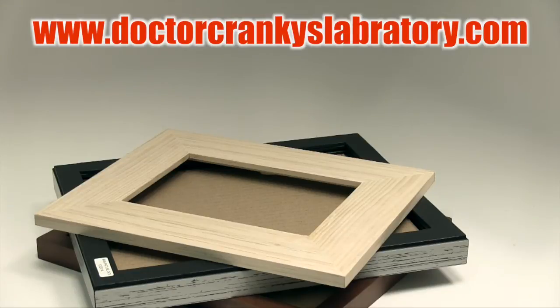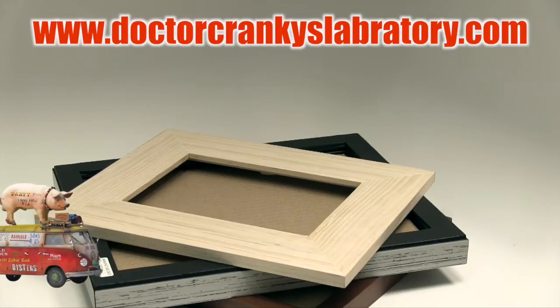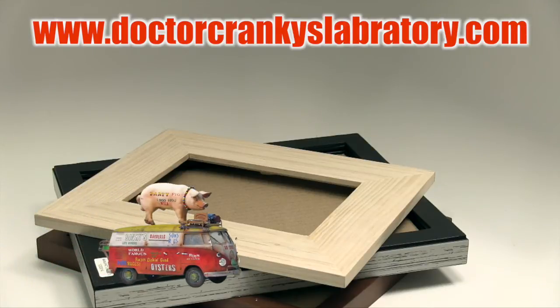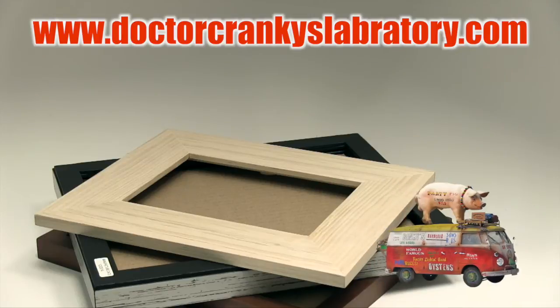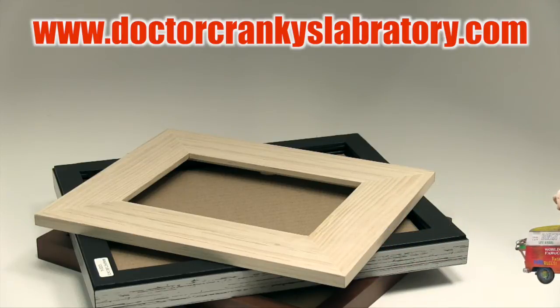Dr. Cranky here in the laboratory, bringing you another episode of the Cranky Show. Happy Friday. We are going to talk a little bit about picture frames this morning, and we're going to show you what we are doing with them, just to get everybody excited about building bases for their rides, for their models.